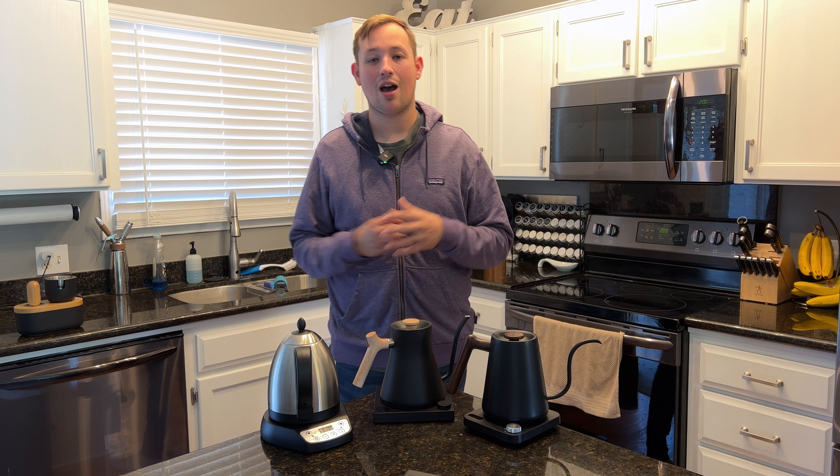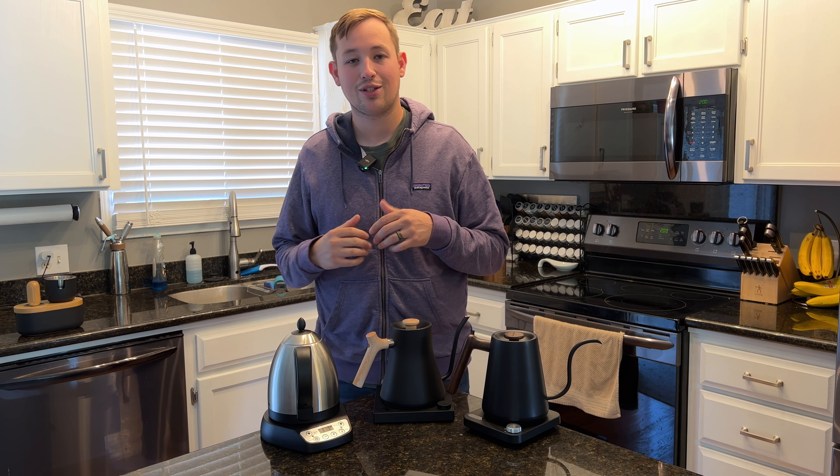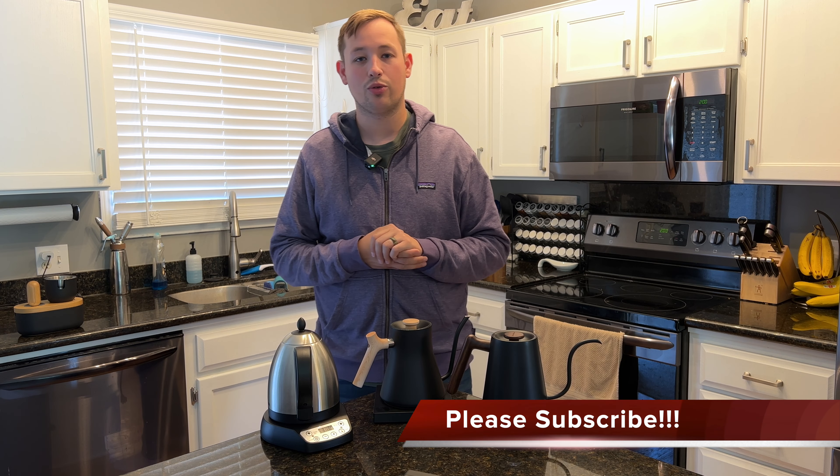Welcome to Kabine's Coffee Corner. This channel is designed to help you choose coffee gear you want to brew with at home. You'll find a lot of reviews and comparisons on this channel, so please do me a favor and like and subscribe — that helps me produce more content.